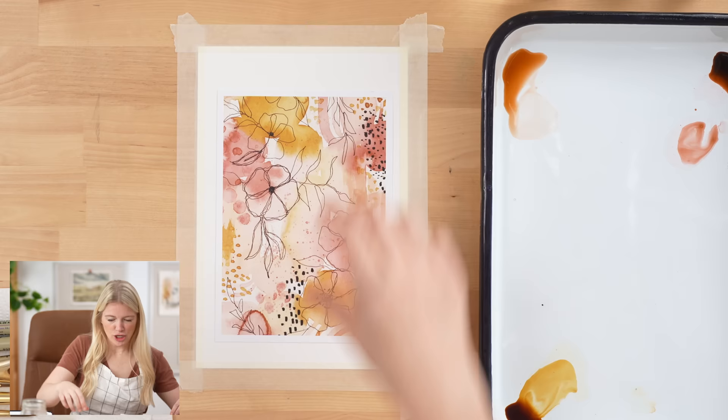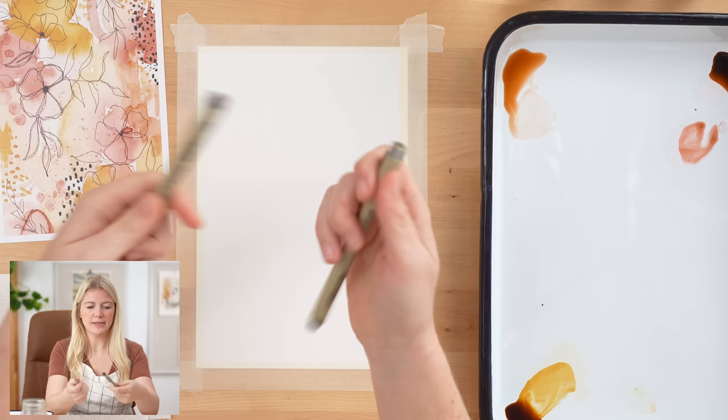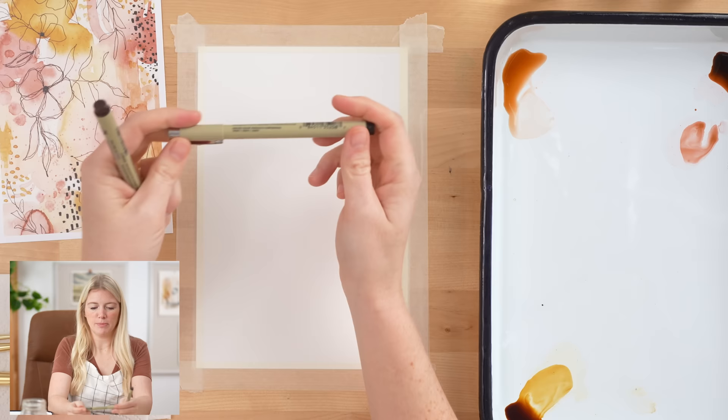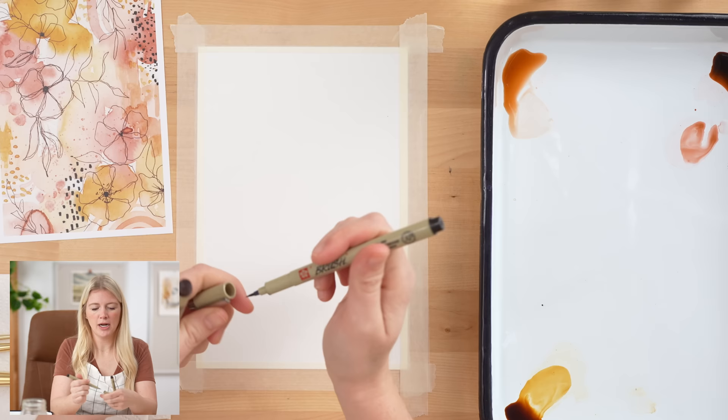I'm using three paintbrushes for this project — around a size 2, around 6, and around 12 — but please use whatever you have. With a project like this you can use literally anything. I also have two pens: one is a sepia Micron pen and the other is a Sakura pigment brush pen with a gorgeous brush tip. On your step-by-step it's going to say a Copic brush script pen, but there were some supply chain issues and we couldn't get those. We were able to get this pen, which has a really lovely tip — the same exact tip — so it's going to work just fine.